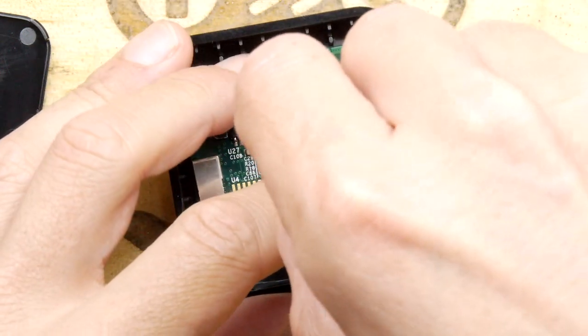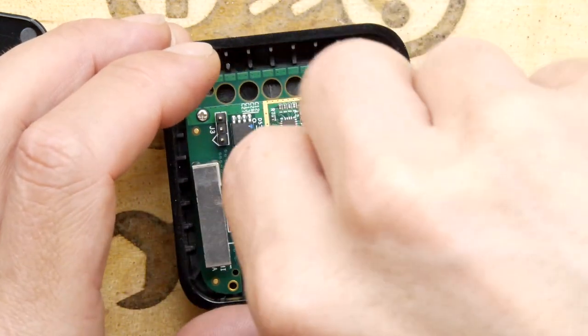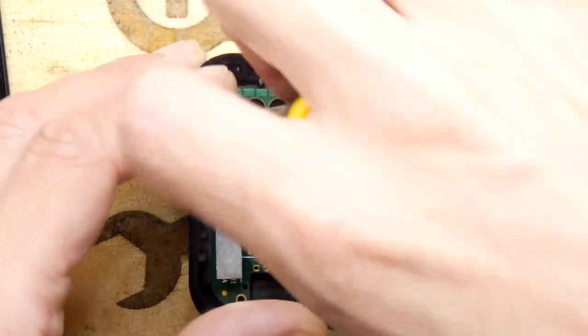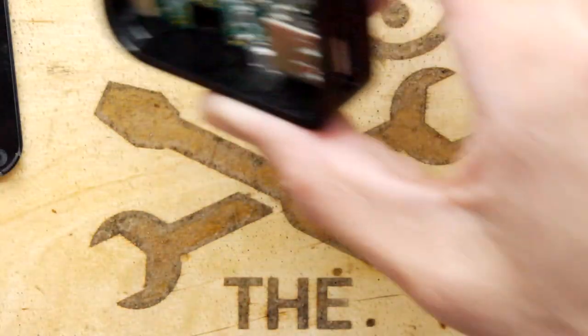I'm going to have to start putting RFID on the back office so if somebody takes a tool out it just goes off. Looks like there's a programming header in here too — all sorts of stuff could be available in this thing. I've lost a screw though.